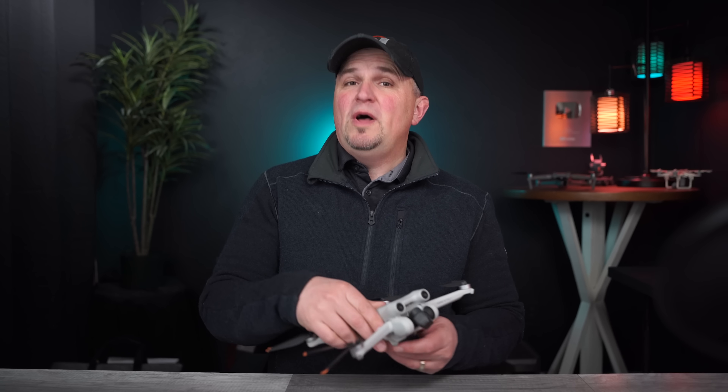Welcome back to the channel, and for those visiting for the very first time, so nice to have you here. My name is Russ and the primary goal of this channel is to help people enjoy the hobby of flying drones — mostly DJI ones — through education and demonstration. Today I have some things that will make you feel like and look like a seasoned drone pilot, and you can start doing them today.